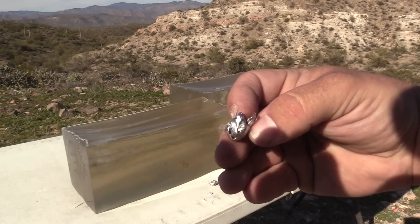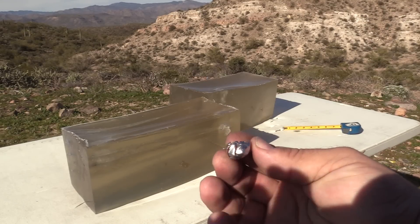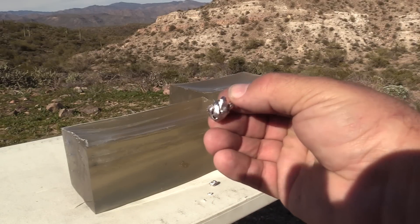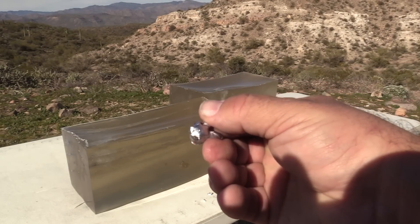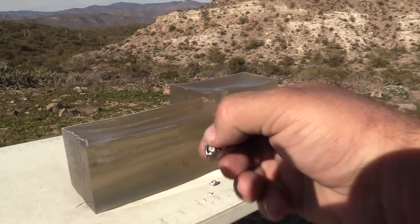If we look at this real close, you can see here how these petals got twisted around as the bullet turned through the gel.